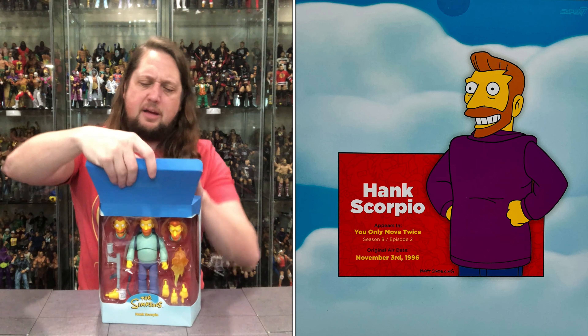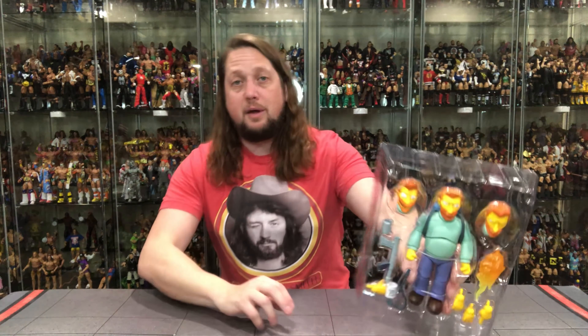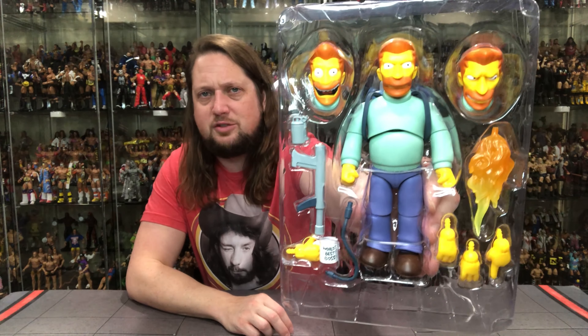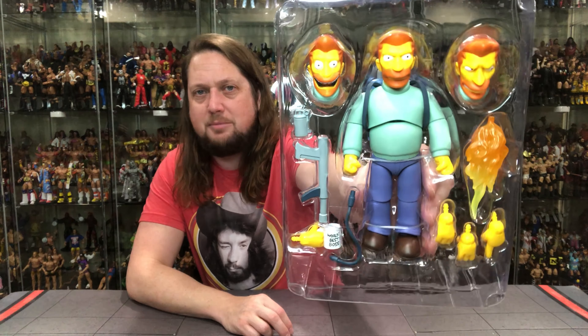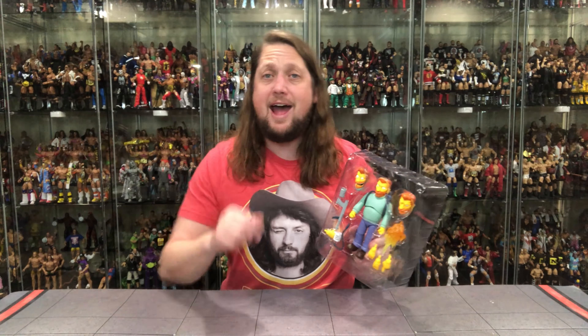We're going to pull him out and see what's going on — dare I say, see what all the fuss is about. Got that Simpsons artwork back there. We got old Hank Scorpio doing Hank Scorpio things — multiple heads, flames, hands, you name it, it's all in here. I'm going to take it offline, get him out of the package. We'll be back talking all things Hank Scorpio.